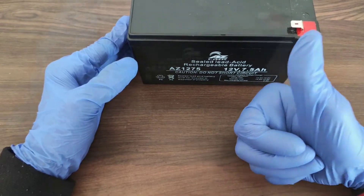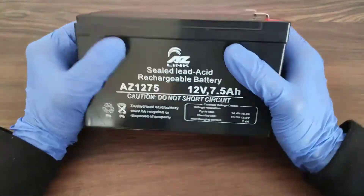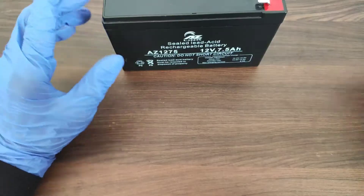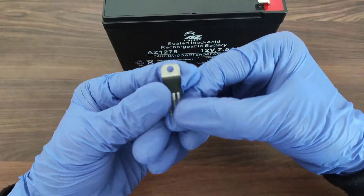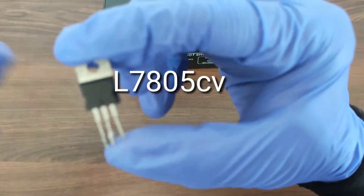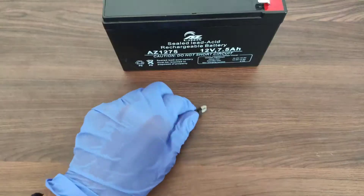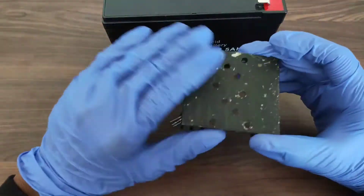The main things that you require to make this power bank are a 12-volt 7Ah or 7.5Ah sealed lead-acid battery, an IC or transistor which has the name L7805C — as you can see it's printed very lightly — and finally you need a heat sink for better heat dissipation of the IC.